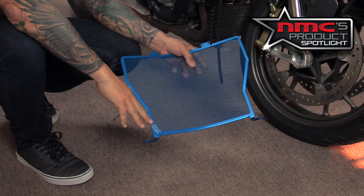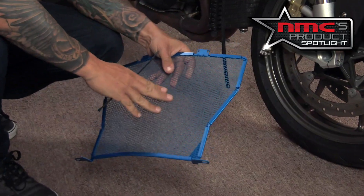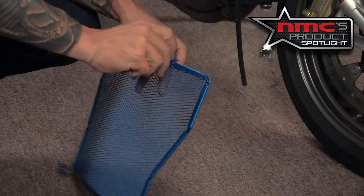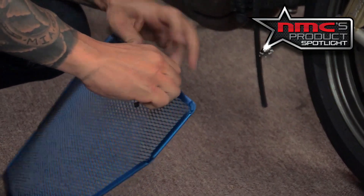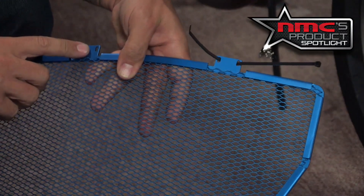That little Cox Racing logo is going to be on the side that you see. Right now, we're looking for the side that faces the radiator — so this would be it. You're going to take two zip ties here at the top and run them through, with the zip tie opening facing the side that faces the radiator. And then we're going to put another zip tie right here.